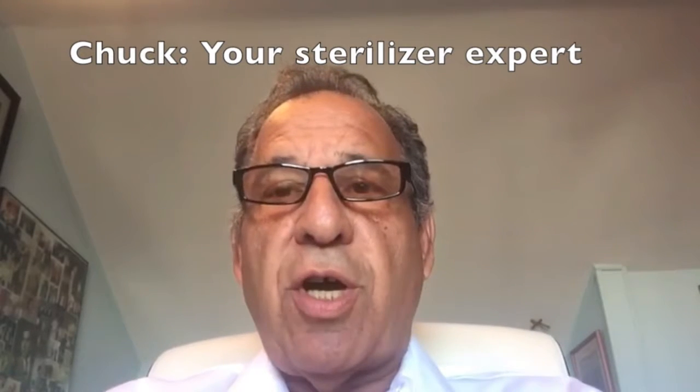Hi, good morning. This is Chuck with Alpha Medical again, your sterilizer experts. We're here to talk this morning about how autoclaves work.